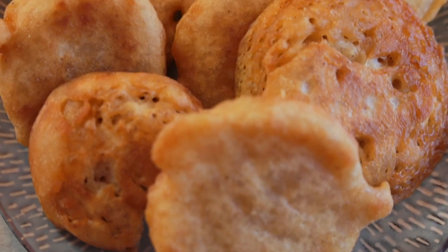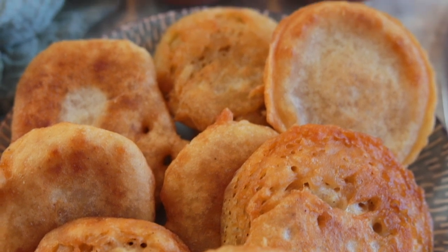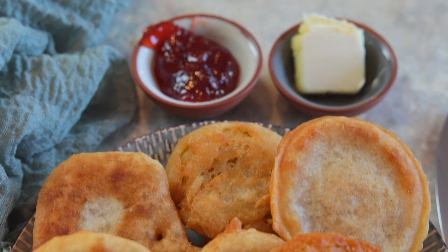What's up everybody? My name is Alexandria and this is The Foreign Fork, where we are cooking one meal from every country in the world. Today we are taking a journey to Barbados and we're going to be making a Barbadian bakes recipe that can be eaten for dessert or breakfast in Barbados.